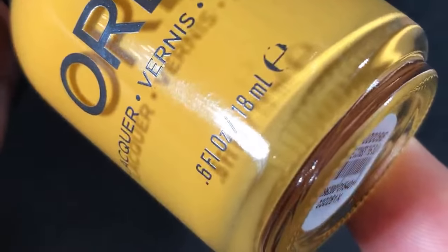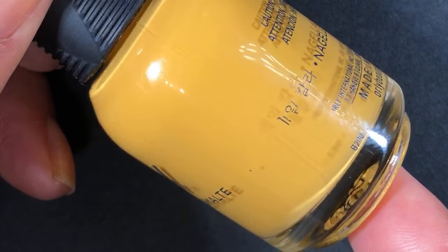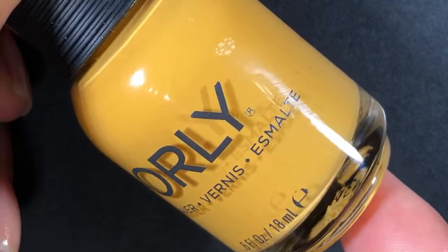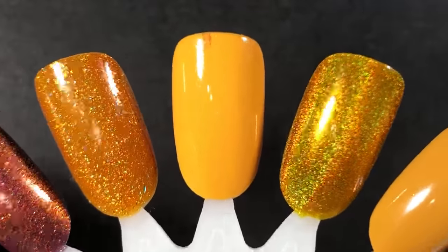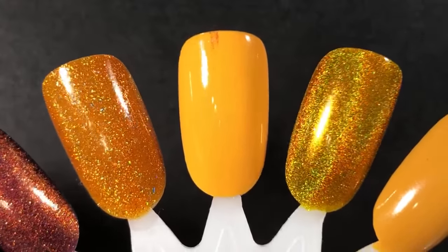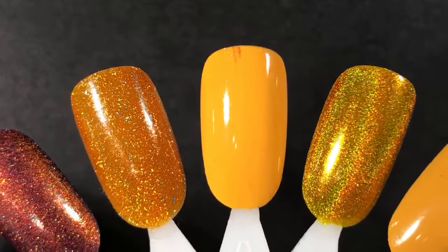This one is from Orly — it's called Here Comes the Sun. I think Joe from Polish Talk had this on her video too. It's just a gorgeous mustardy yellow cream. It's a little brighter than the mustards I tend to go for, but I think I'm going to wear it here in the next week or so as a nice transition from summer into fall. It's got a little bit of an orange undertone to it. Love that one.